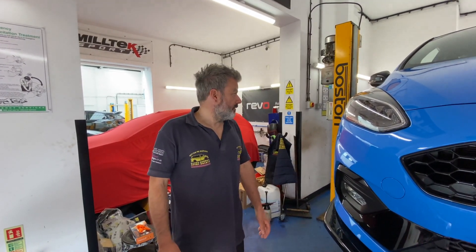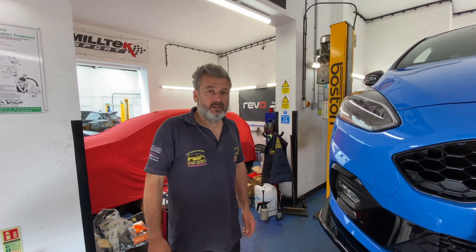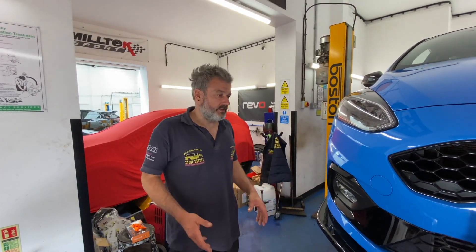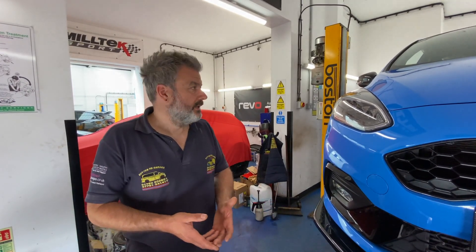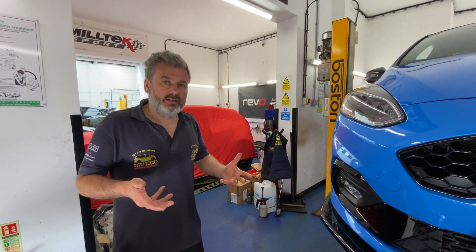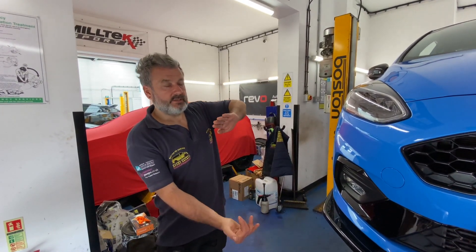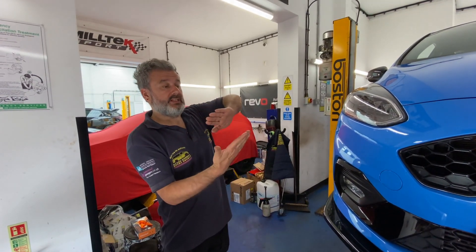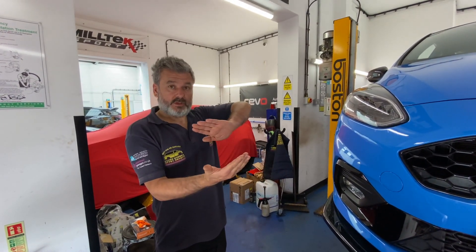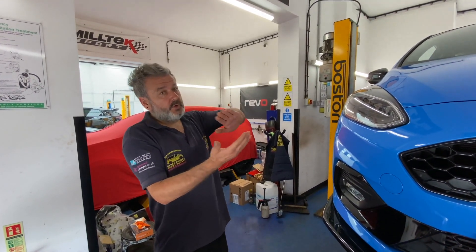Maxton's method is to take the rear bumper off to do it, but we do it with the bumper in place - no need to make more work for yourself than necessary. When you fit the diffuser you need to press it firmly. Laura has smaller hands so she can get her hand up behind it, while Timmy presses forward and she presses against it from behind - that's how you get the bond to work all the way along.